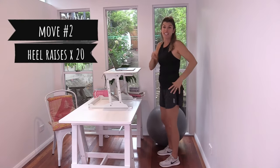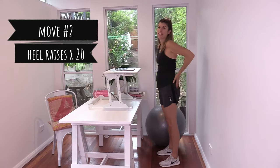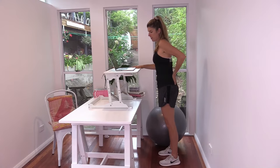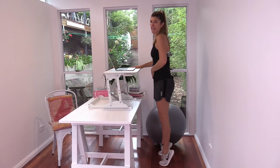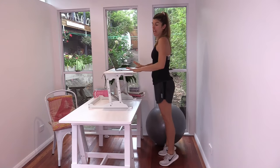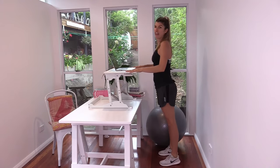Move number two is super simple but it's going to work up the back of your legs — heel raises. Hold onto your desk if you like and scoop under those hips slightly, engaging your tummy muscles, as both heels raise off the floor, then drop them back down. Up and down — that is it.